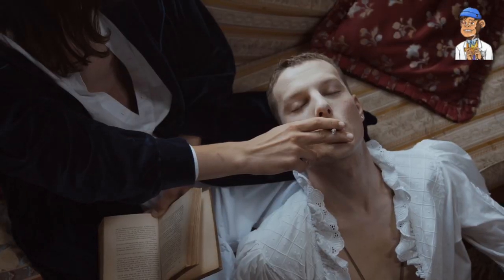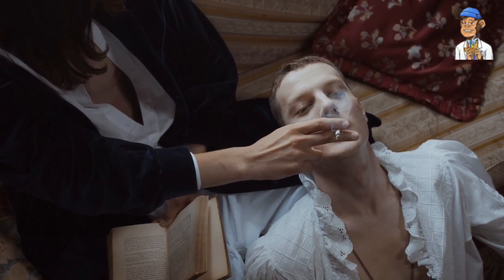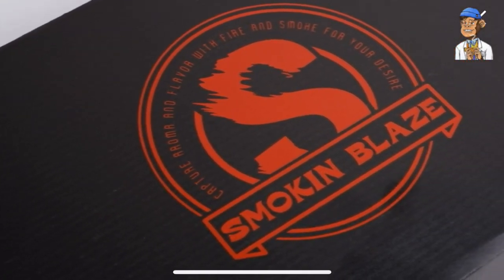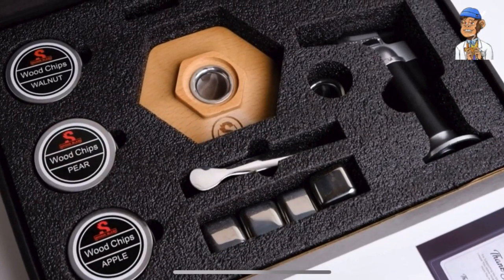We all know that a good smoking session is about more than just the cannabis itself. It's about the experience, the flavors, and the ambiance. That's why I'm thrilled to introduce you to the Smoke and Blaze Cocktail Smoker Kit, a must-have for any cannabis enthusiast looking to add a touch of sophistication and flavor to their sessions. Let's dive right in.